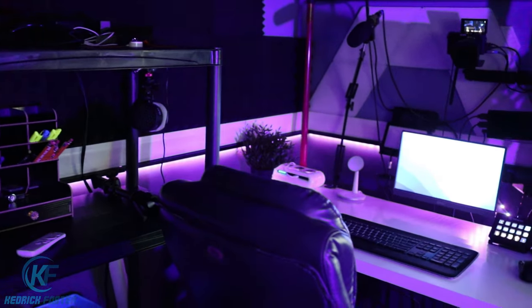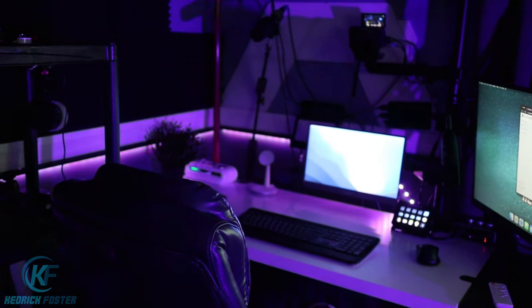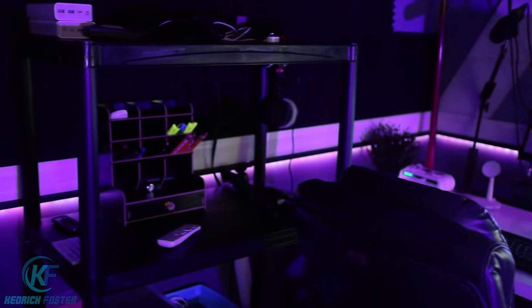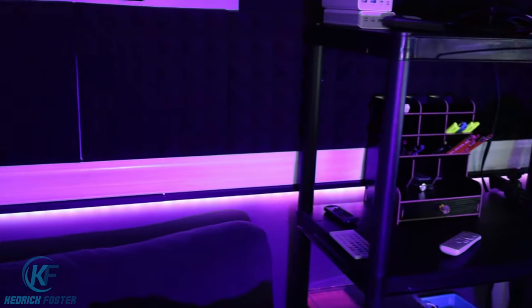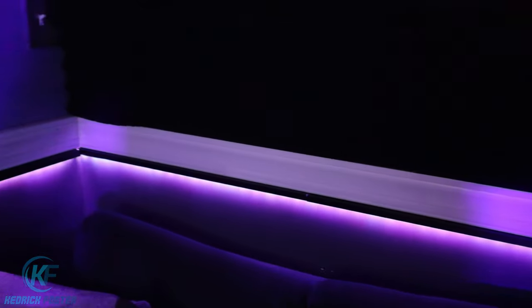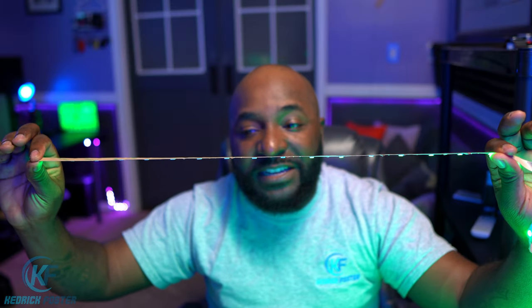Project number two — staying right here in the studio. You can see I have that perimeter of LED strips going right around the studio walls. This project actually took two separate sets of LED light strips, but again not a big issue. Just run them around the perimeter of the wall facing down — not showing the face of the LED strips — so you're just getting the glow of the light, and I think it turned out pretty nice.